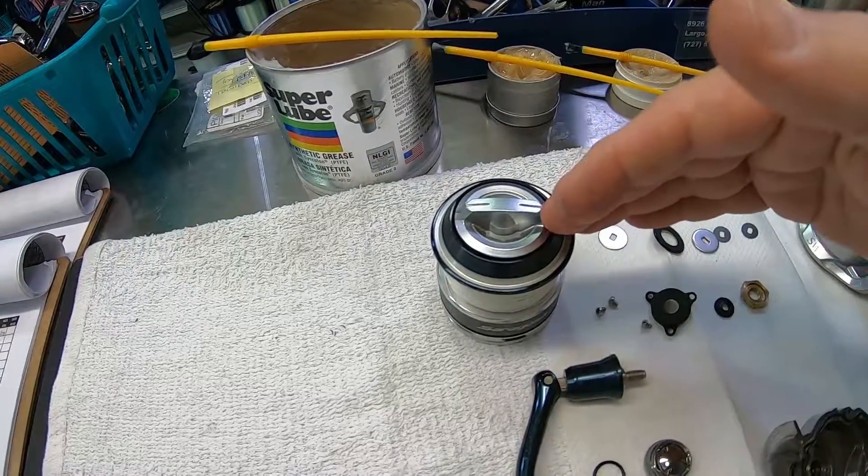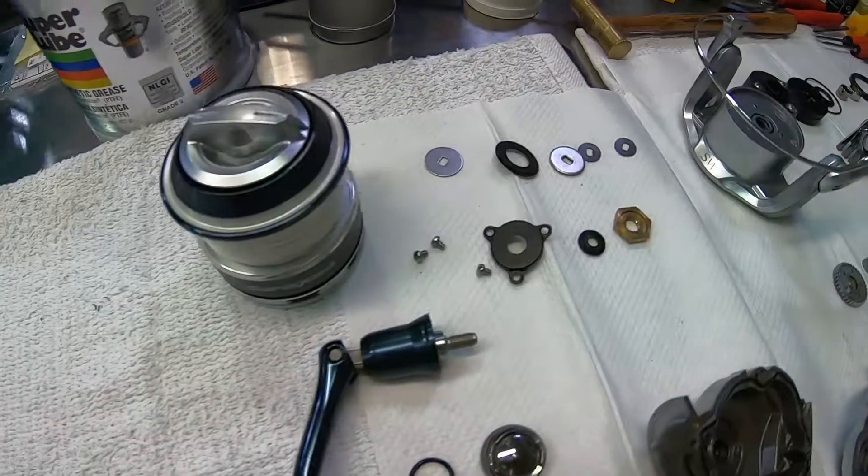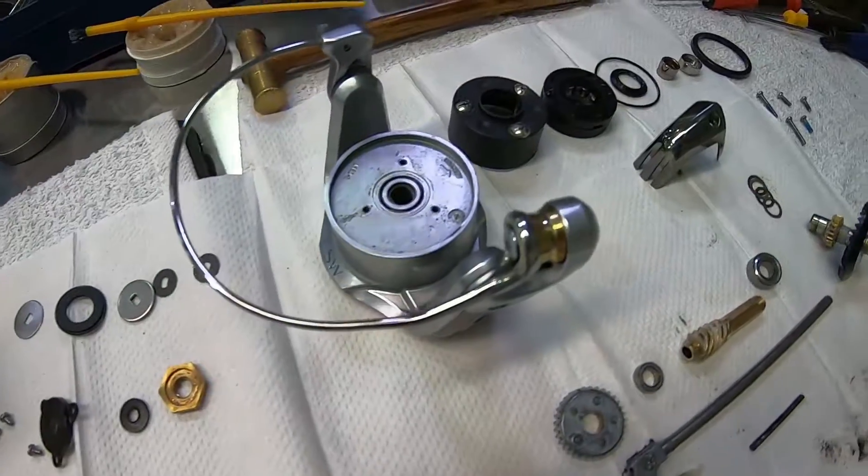Let me show you a few parts on this particular reel. It's a good indicator of what a spinning reel looks like inside, the complex nature of some of these parts and why they are where they are and why they do what they do.